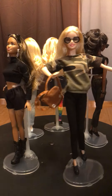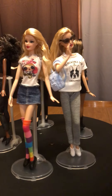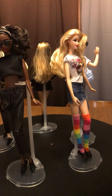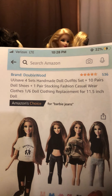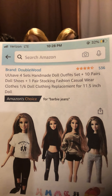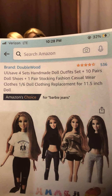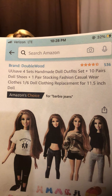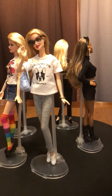Hello, I'm here to review outfits I ordered from Amazon. Here is the ad that I printed out. It says brand Double Wood — you save four sets — handmade doll outfit set plus 10 pairs doll shoes plus one pair stocking, fashion casual wear clothes, one-sixth doll clothing replacement for 11.5 inch doll. They actually fit Barbie very well.